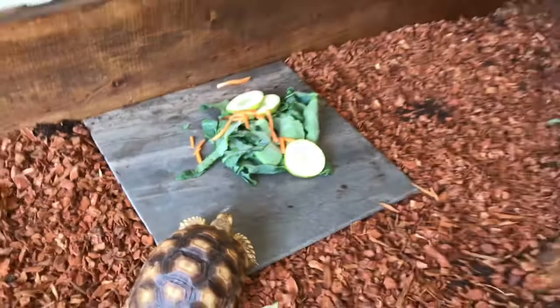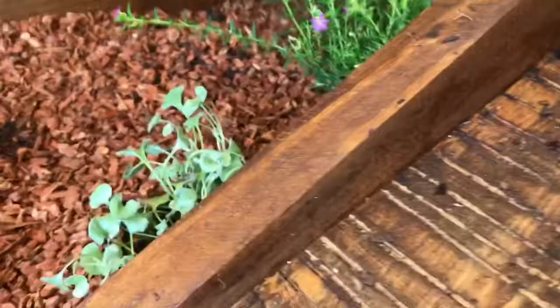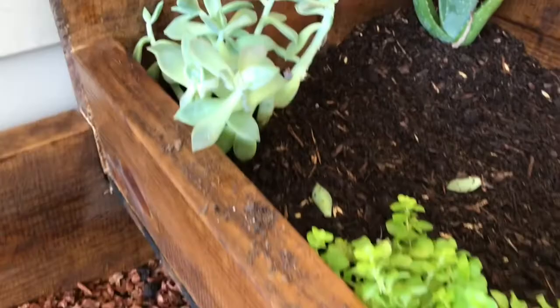Wanna eat, Tanner? Gonna eat? Let's go, guys.